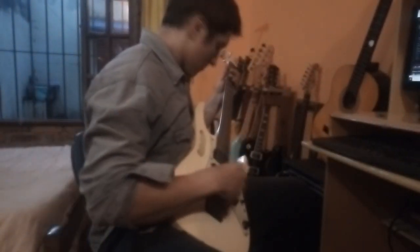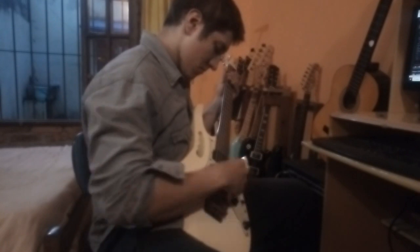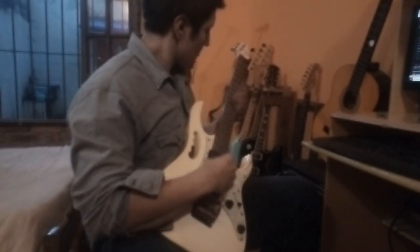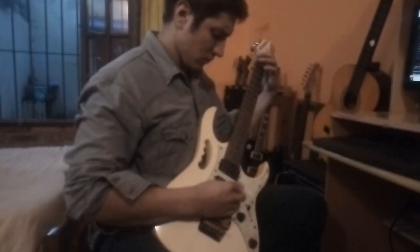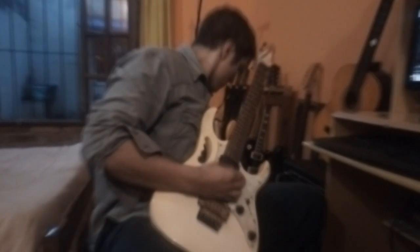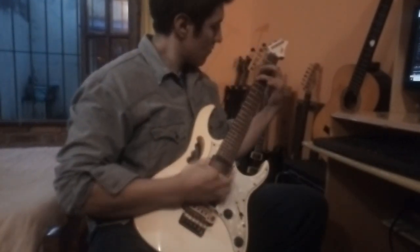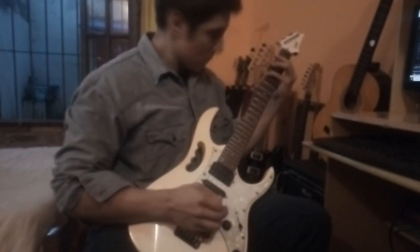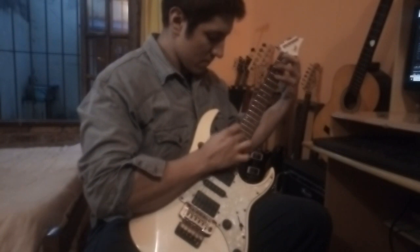Una vez hecho todo esto, lo que quedaba era afinar la guitarra y probar que funcionara todo bien, ir chequeando si faltaba algún detalle por ajustar en el puente. Primero afiné con las clavijas y después usé los micro afinadores del puente para cualquier detallito. Estuve probando si no tenía notas muertas, si quedaba cómodo tocar; puede pasar que siga estando muy alta la acción de la cuerda.